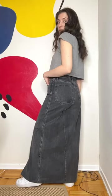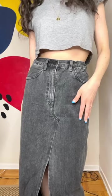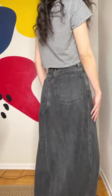I am so obsessed with how this denim maxi skirt turned out. It is so perfect for spring and I can't wait to wear it and style it. Stay tuned to see how I style this skirt.